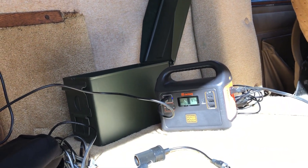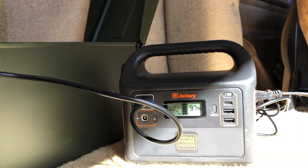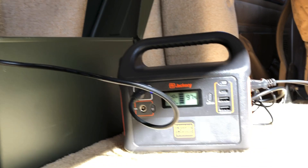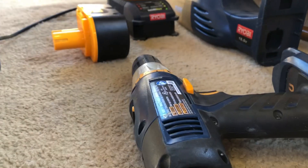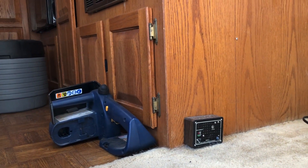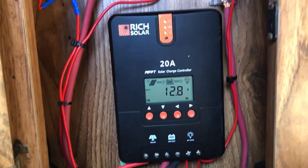Over here you can see the load on a Jackery — the screen is at 97% charge, 41 watts going in, and 6 watts going out. Those 6 watts go over to a Ryobi battery charger that I use for a vacuum, little tools, a drill, and even a little electric Ryobi chainsaw I keep in here because I can use it to cut up little pieces of wood that I find. So we'll go back in here now and look at what's happening with the system as we have it all loaded up.